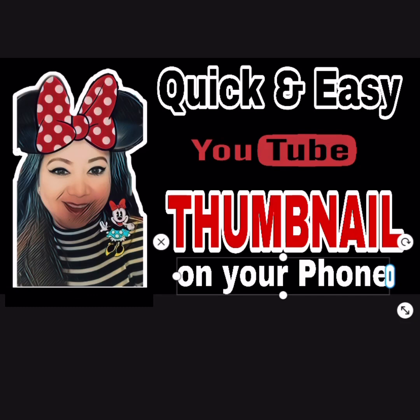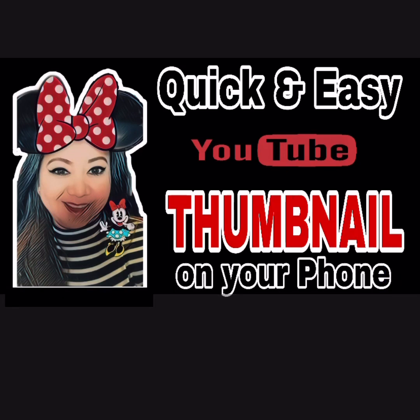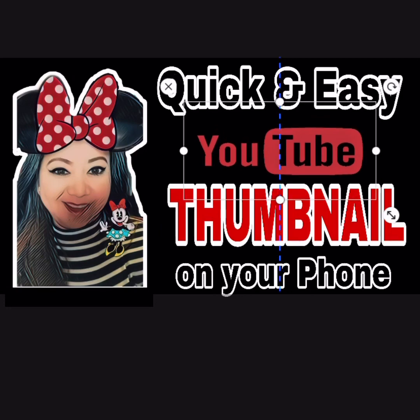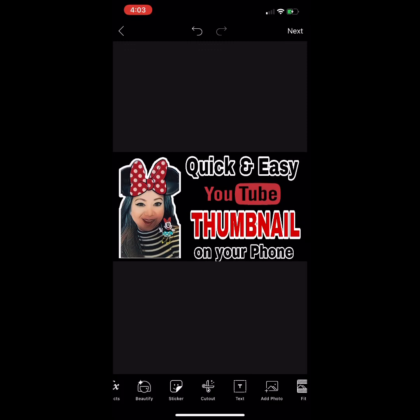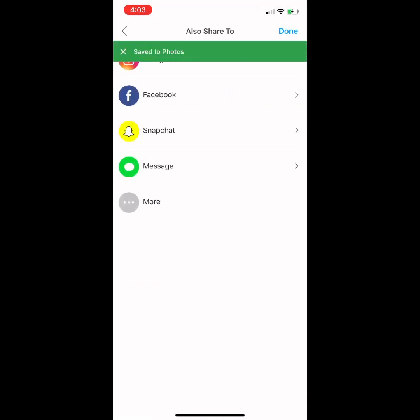I'm going to color 'On Your Phone' with a black font and white shadow. Then I'll adjust all the elements. Once you think it looks appealing for viewers, just hit Apply, then hit Next. At the bottom, click Save, then Download Photo, and click Done.